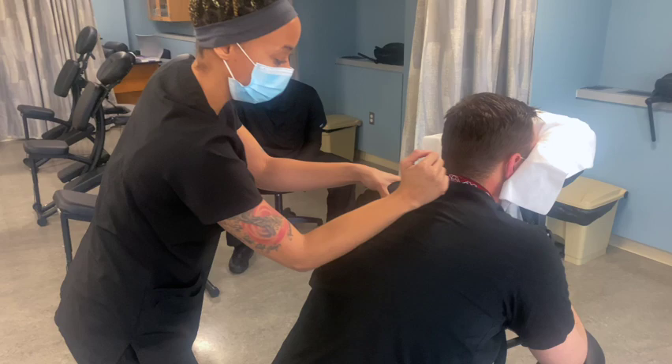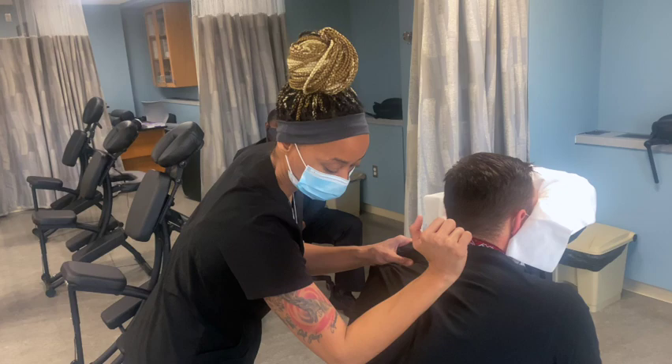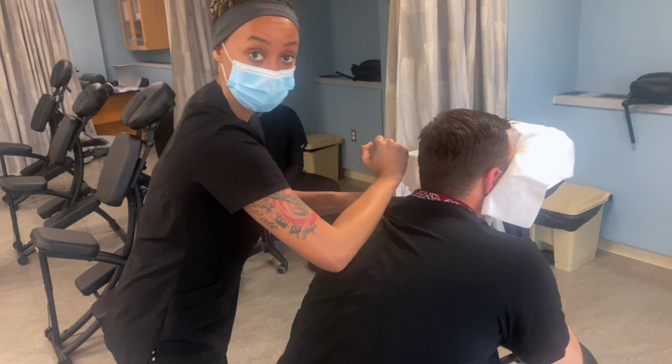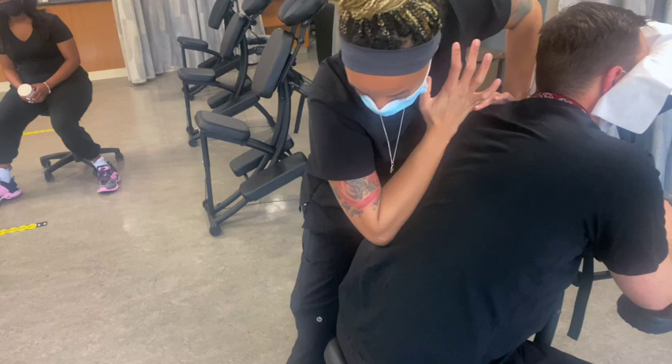I'm doing a two-part move here where I'm taking my thumb and pulling out, using the other side to pull away. I'm on the traps, supraspinatus, and a little bit of the top of rhomboid — that's where the elbow and forearm are pressing. Be very mindful of the spine.